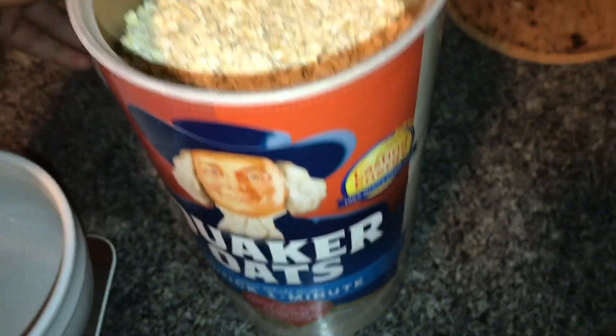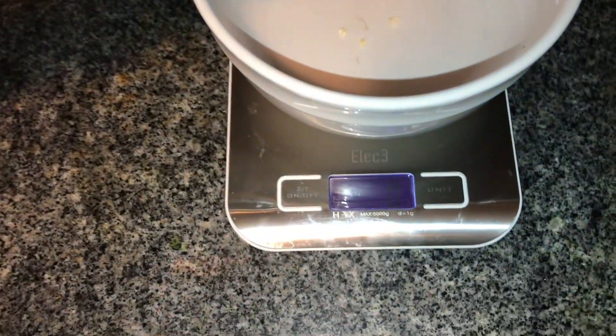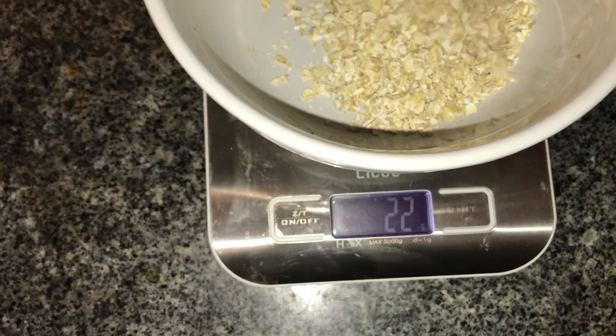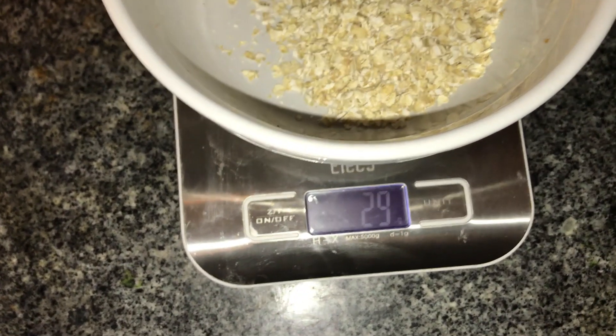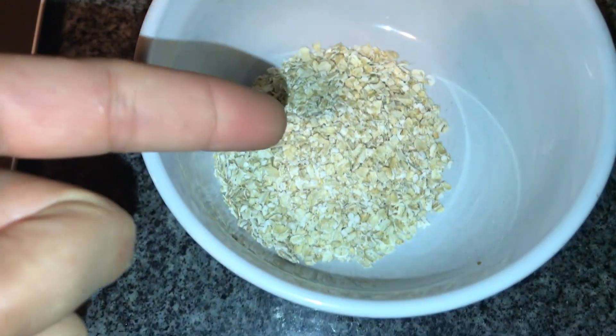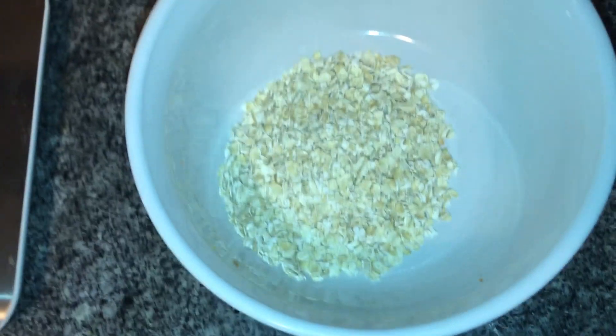My calories for my off day are around 2,400. So we're going to add these oats in and I'm going to measure out 30 grams. I have to add cinnamon in my oatmeal as well just to add to the flavor, and I also add a little bit of the egg whites that I just made.